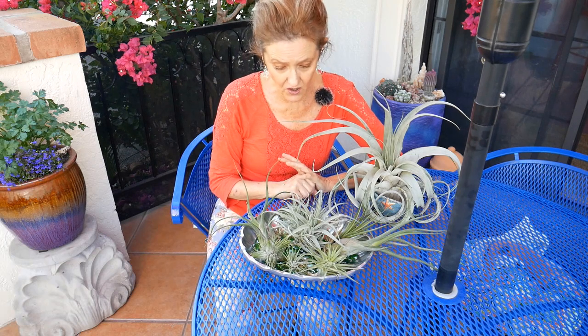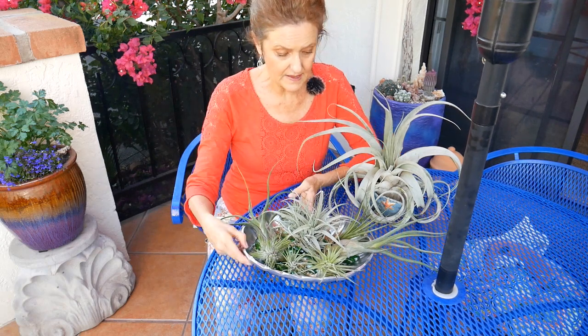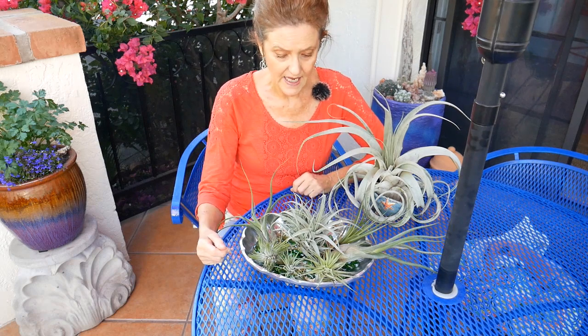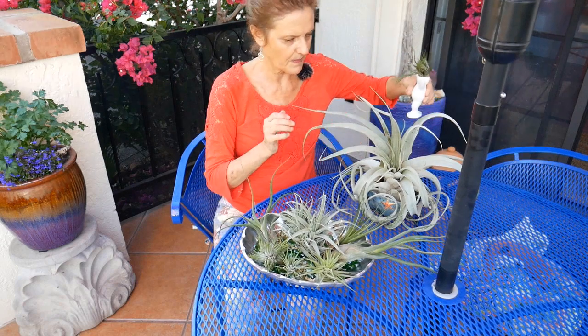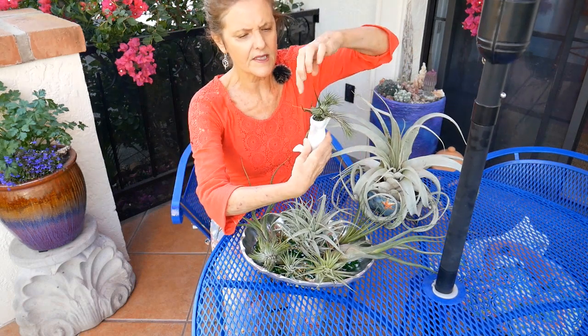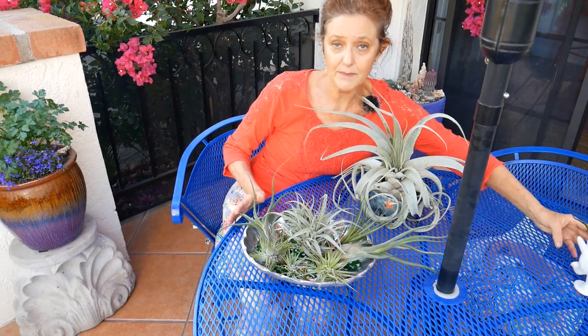Wherever you're growing air plants, they need bright natural light — they are not low-light plants at all. Mine are under a skylight and about four feet away from a window, so they get lots of nice bright natural light. The silvery-gray ones can take more light and actually do better with a little more. Whereas something with a dark green leaf, like this bulbous one here, can tolerate a little bit lower light — but it's still not low light.